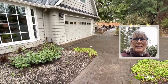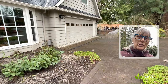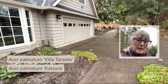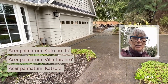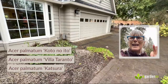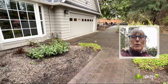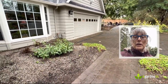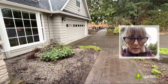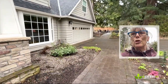I have three Acer palmatums I'm considering: Katsura, Villa Taranta, and one more — I'll put the name on screen because I'm sure I'm mispronouncing it, something like Okono Ito. I've grown the last two in other gardens — they're really nice selections for good seasonal flow and a nice small size, which is important for this bed since we don't want it to get too big.